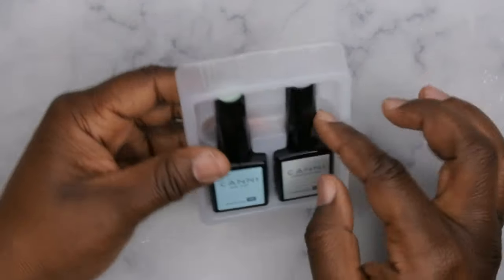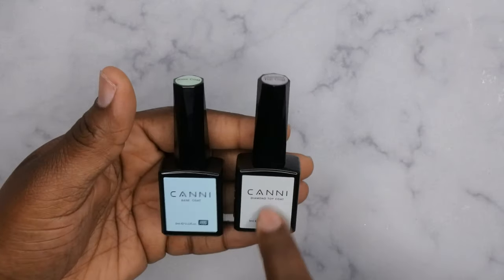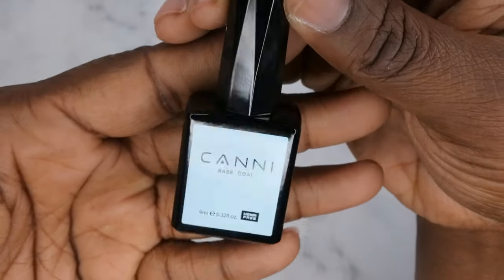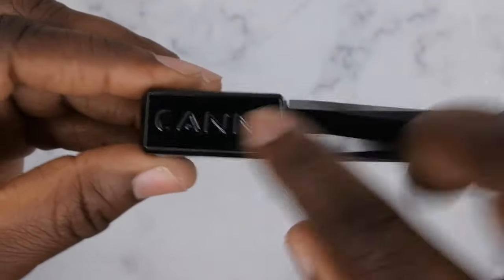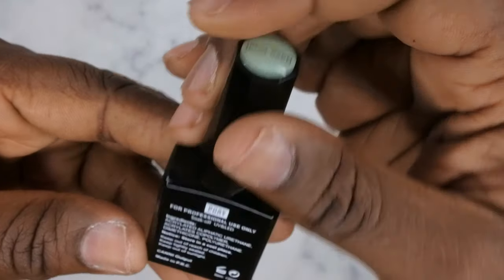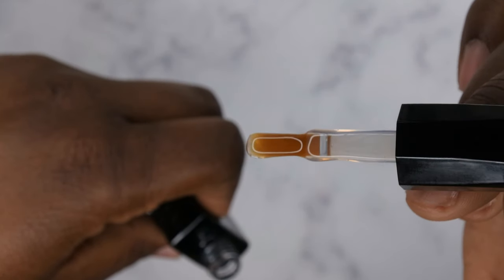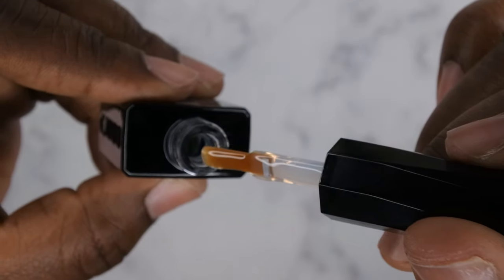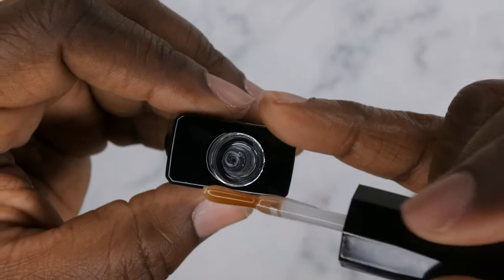I've used this top coat before and I really like it — I actually went back and ordered two more. Let's start with the base coat: it's a 9ml bottle, HEMA-free. I like the packaging — glass bottle with branding on the side, a diamond-cut handle, and the base coat label at the top with ingredients on the back. The formula is a medium viscosity but feels loose and thin, which is really nice.